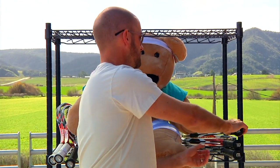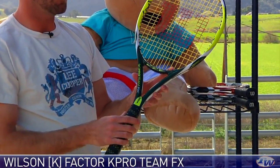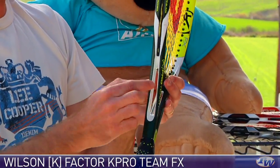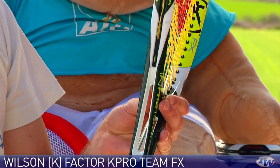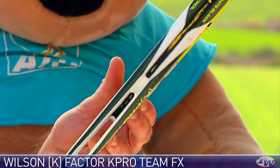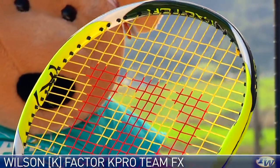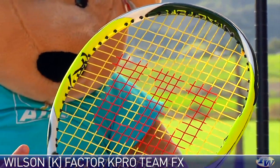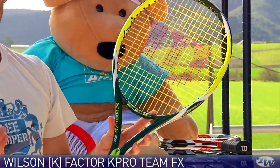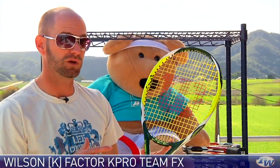Let's have a look at some new rackets from Wilson. This is the K-Pro Team FX, and this features an all-new technology from Wilson — their FX technology. They have a groove so the shaft of the racket is actually separated right here, and that's going to offer you some added stability. It's also going to help keep things very lightweight. This racket features a 100 square inch head size — really the golden number these days — and it's really light and maneuverable. It comes through the air exceptionally well, excellent access to spin, and a really nice combination of power and control. A really nice lightweight tweener offering right there.